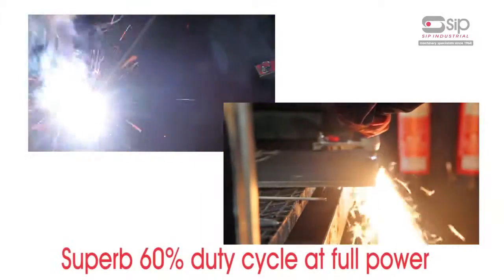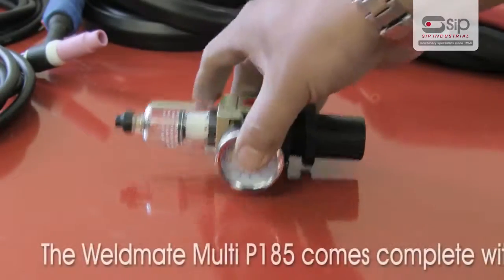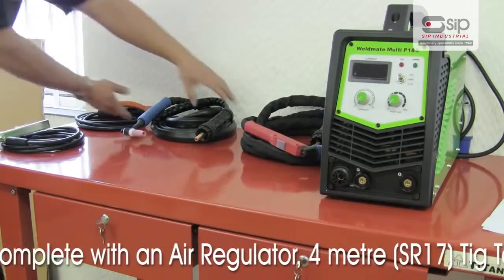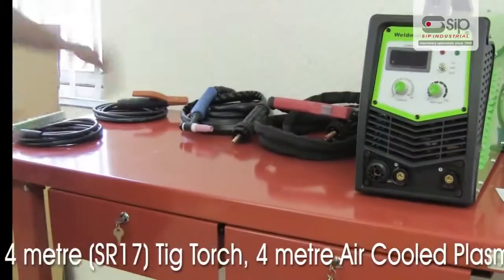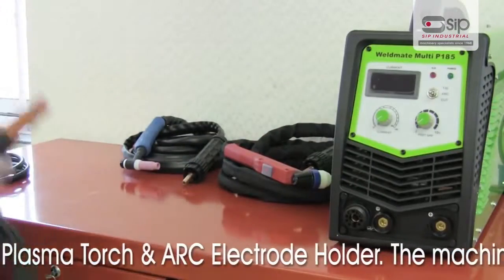With a superb 60% duty cycle at full power, giving you plenty of welding and cutting power time. The Weldmate Multi P185 comes complete with an air regulator to connect your air compressor for plasma cutting, a 4m SR17 TIG torch, and a 4m air cooled plasma torch.